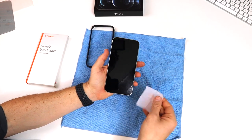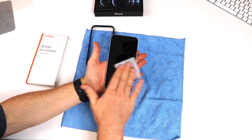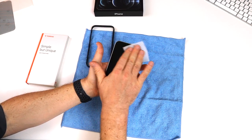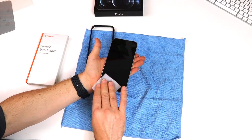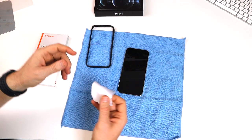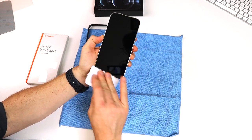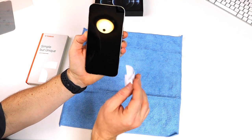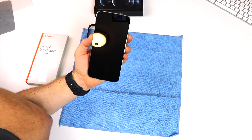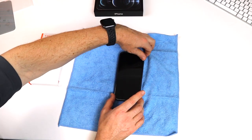The way you start off is just take the alcohol wipe and clean the surface down, making sure you get the glass nice and clean. Try to take off as much debris, dust, and anything else that might be floating in the air and landing on our precious new iPhone. Then take the microfiber cloth and dry the alcohol off — just go over the screen as best as you can. That looks pretty good.